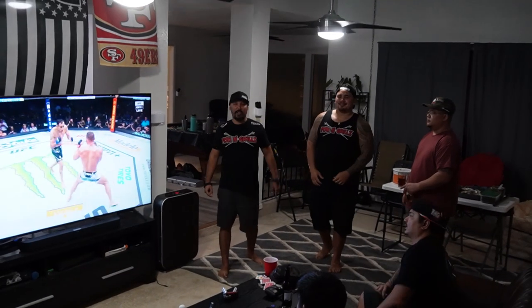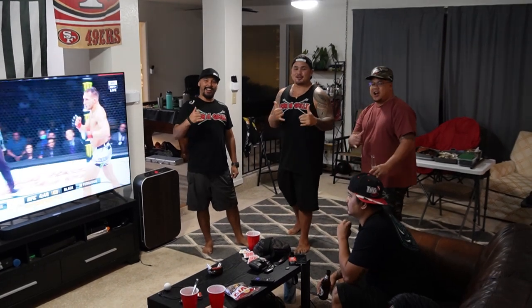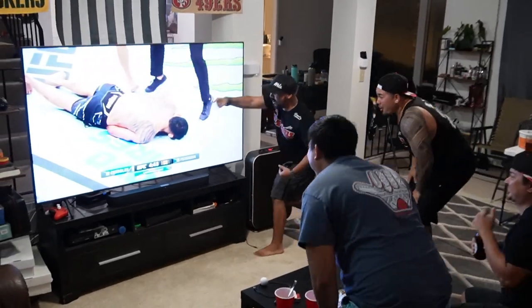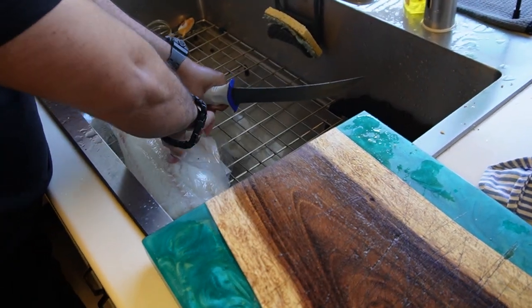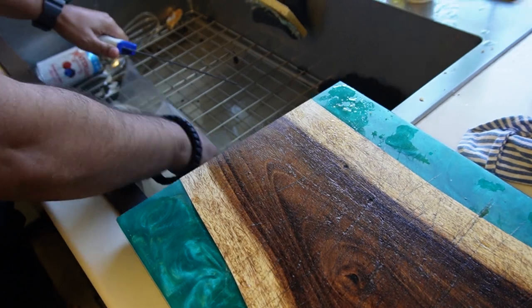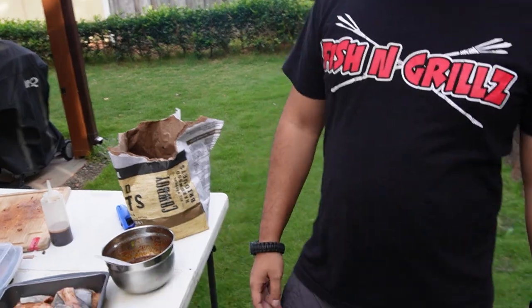Alright, thanks guys for watching this episode of Fishing Grills. That's a good time — get some good people together and always stay tuned for the next episode of Fishing Grills. Just brush it every now and again — don't wipe it.